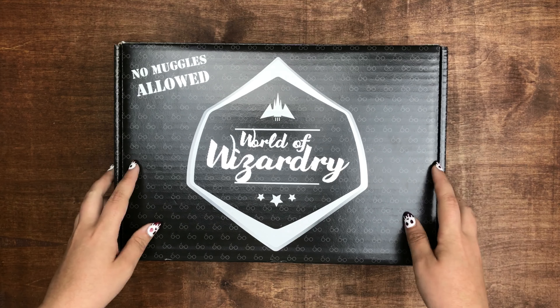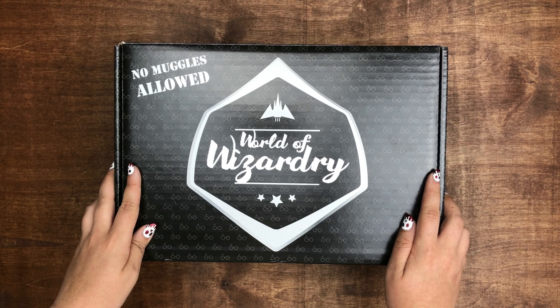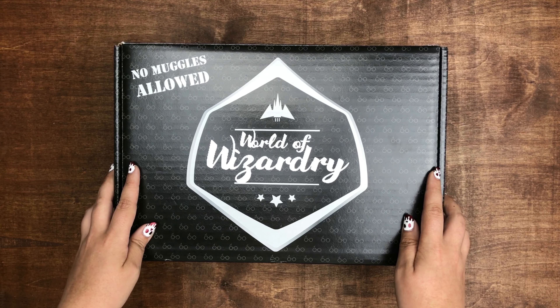In this video I'm going to be unboxing the May Worlds of Wizardry box from Geek Gear. If you're interested in this subscription box, I'm going to go ahead and leave all the pricing details and other information you may want to know in the description box. I will also leave my code down there as well, and if you use it you'll get 10% off any of their subscription plans, and you'll be entered into a prize drawing where you could potentially win a prize. So let's get into the box.